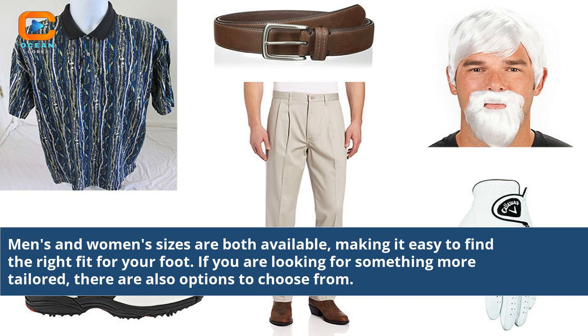Men's and women's sizes are both available, making it easy to find the right fit for your foot. If you are looking for something more tailored, there are also options to choose from.